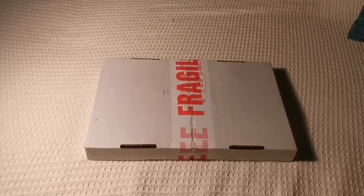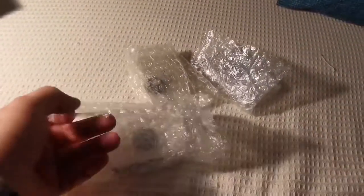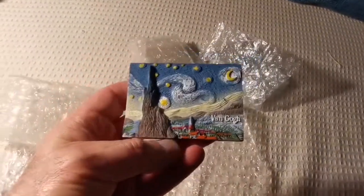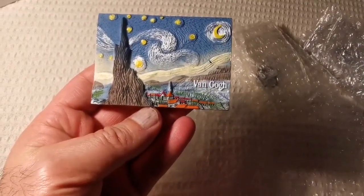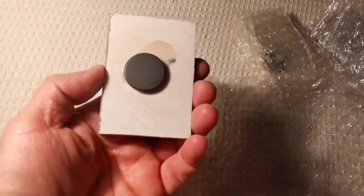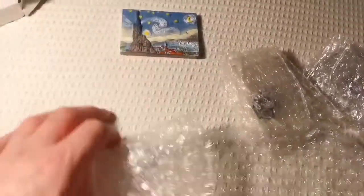Wonder what is this fragile item, let's just see. Oh my god, oh my goodness — this is a Van Gogh's Starry Night in 3D! That's a really magnificent piece of art, and it's a fridge magnet! Oh, it's beautiful. Let me see what the other one is.